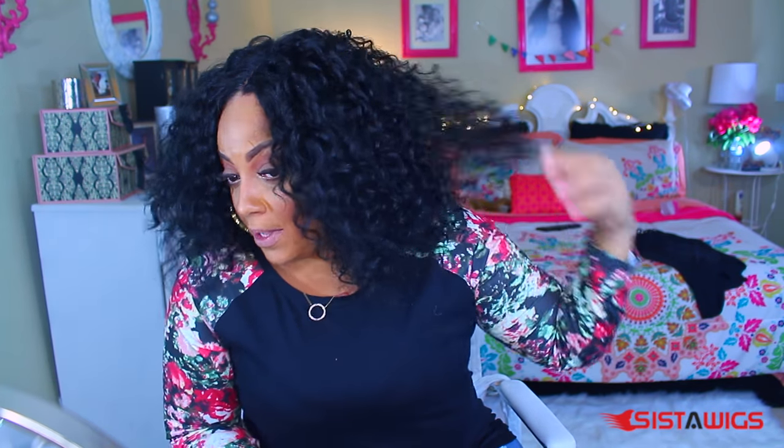I like the wig a lot. It's really pretty, really full. I think it's so cute for the holiday. I do notice that the curls differ a little bit — in the back underneath on the bottom, they are a little bit smaller and the curls look different. The texture of the hair in the back is a little different than the texture in the front, making the curls appear a lot different. They're not so noticeably different, but I do notice it, and I'm pretty sure you guys can tell as well.